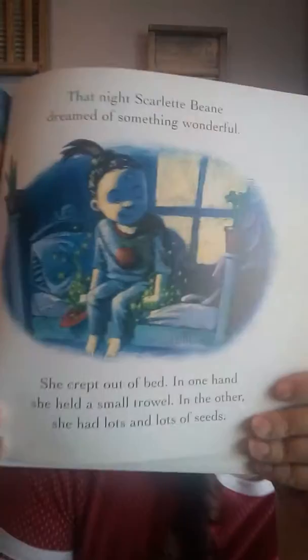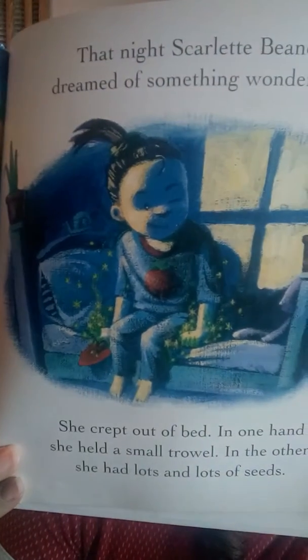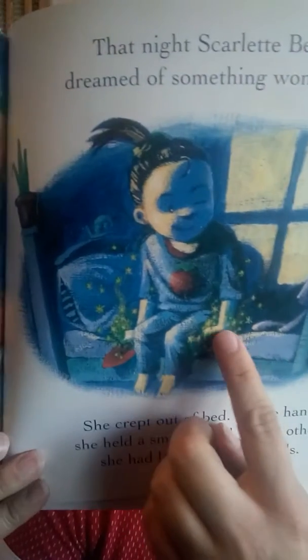That night, Scarlet Bean dreamed of something wonderful. She crept out of bed. In one hand, she held a small trowel. In the other, she had lots and lots of seeds. A trowel is like a little rake. Look at that — can you see her sitting up in bed and her magic fingers? You see they're glowing green again. High above the meadow, the moon hung like a pearl in the sky. Scarlet dug a hole and put all the seeds at the bottom. As she covered them with earth, the ends of her fingers flashed like green stars.